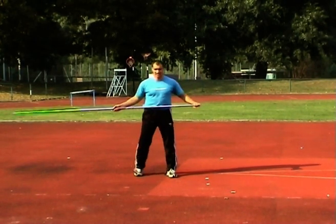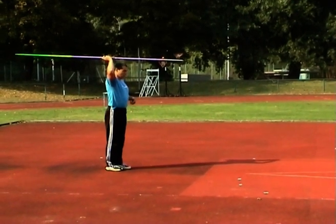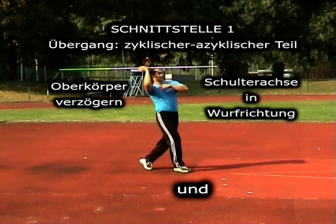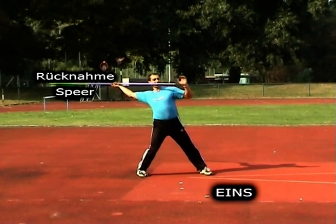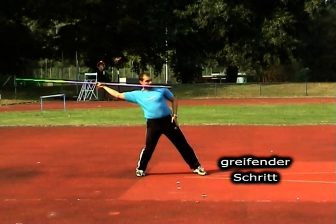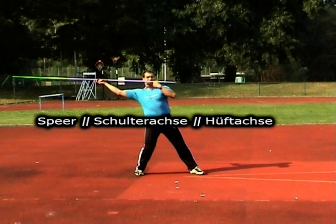Rhythmusbestimmende technische Schnittstelle zwischen zyklischem und azyklischem Teil: Ende des zyklischen Teils auf Und – Körperverzögern, Schulterachse in Wurfrichtung. Beginn azyklischer Teil 1 – Rücknahme des Speers. Wichtig: Speerspitze in Augenhöhe, Arm höher als Schulter. Erster Schritt weit vor Körperschwerpunkt – greifender Schritt. Schulterachse parallel zur Speerachse, parallel zur Hüftachse.